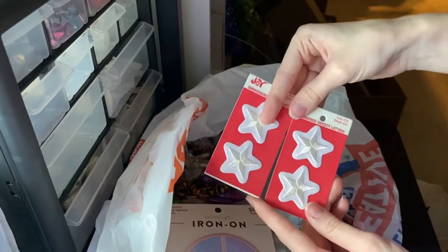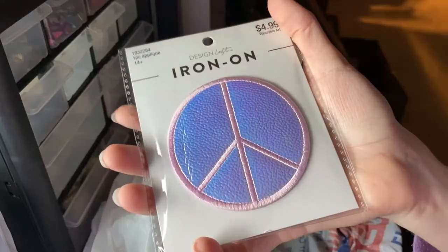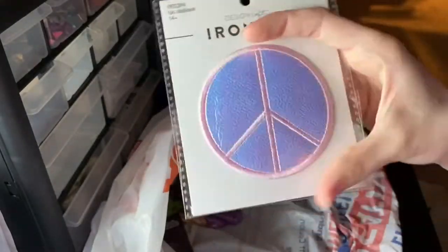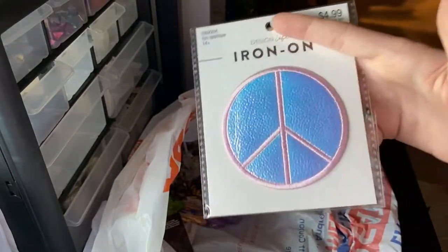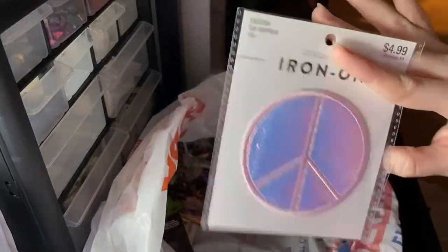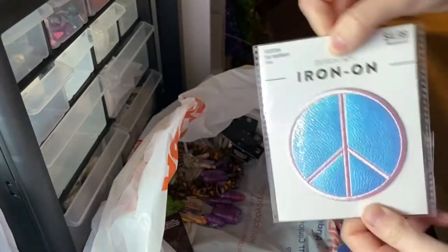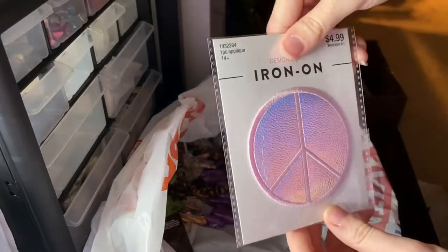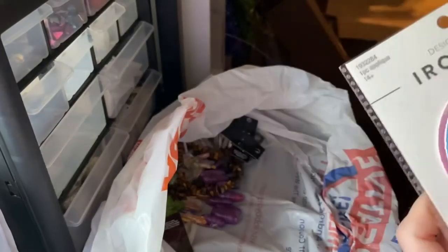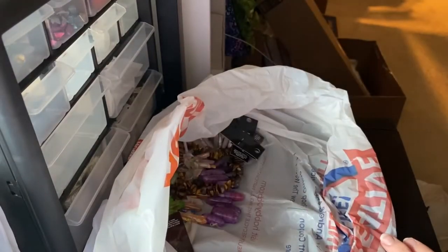These are all stars, even though it's all stars. I also found a peace sign, which is something I found. It's pretty awesome — it's a chatting color that changes depending on the angle you're moving. There's a slider on it. I could probably just sew it on, I'm not sure how it will work.